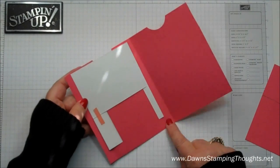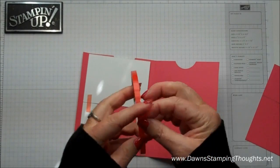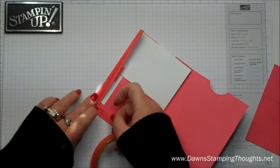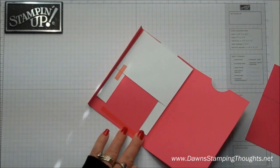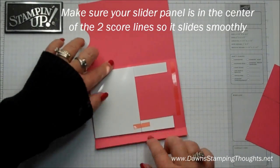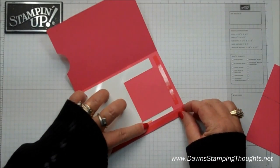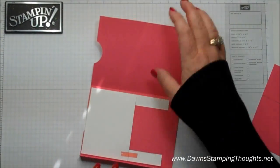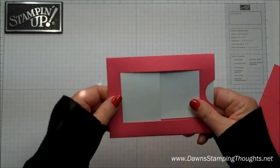Now we're going to flip it back over. This is going to be the bottom section, and I'm going to add some sticky strip to that — just a small section right here. I don't want it to touch this flap here, so I'm going to go past that. I pretty much just want to seal that bottom section off. Make sure this panel is centered in between the two score lines so it slides really easily. Then go ahead and peel off your sticky strip. I'm just going to fold this over and seal that up at the bottom.